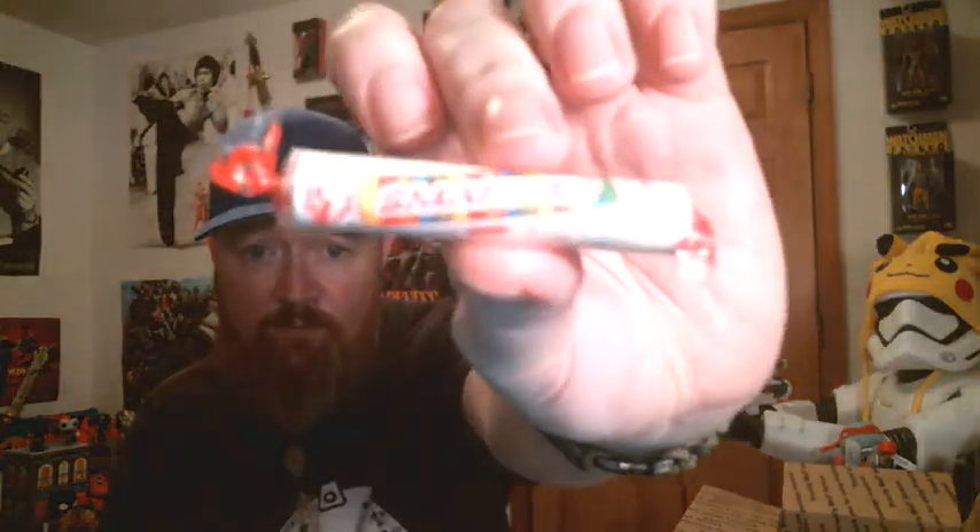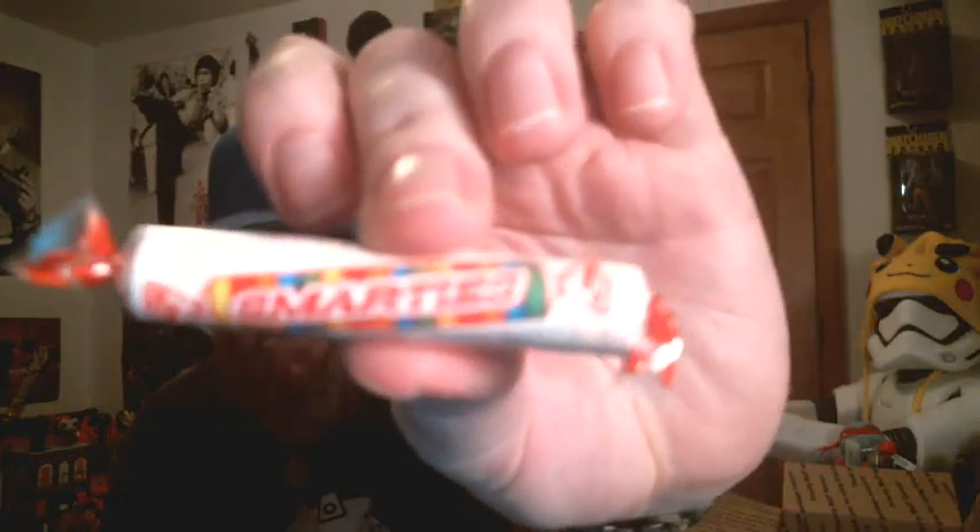And then every month with Phobos you get candy of some kind — Skittles, Pop Rocks, or Smarties. It's funny because my little girl loves these, because she likes to pretend she's a doctor and these are her medicine that she gives us — her patients.